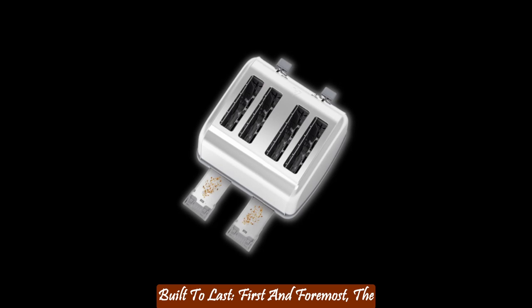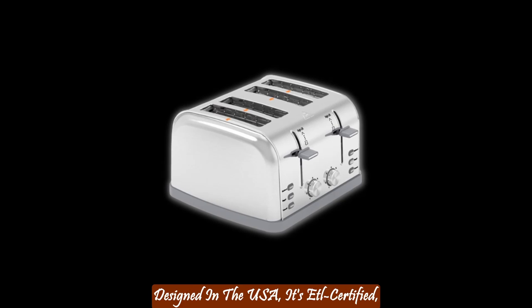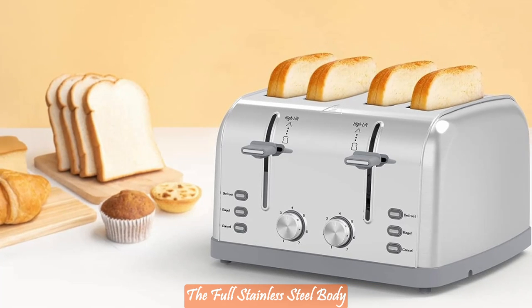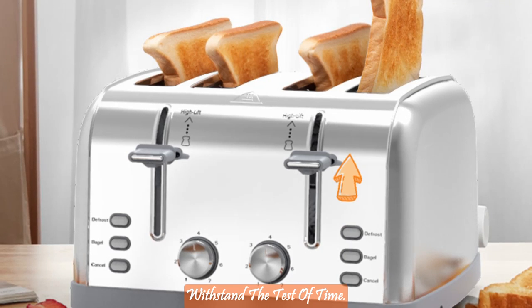Built to last. First and foremost, the Langston 4 Slice Toaster is built to last. Designed in the USA, it's Edle certified, ensuring top-notch quality and safety. The full stainless steel body not only looks sleek but can withstand the test of time.